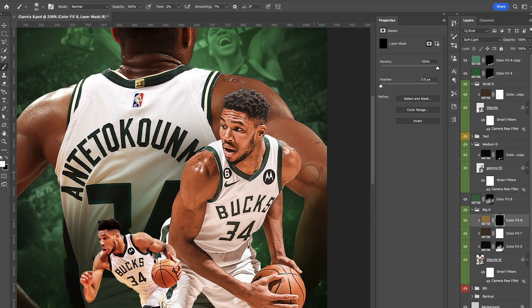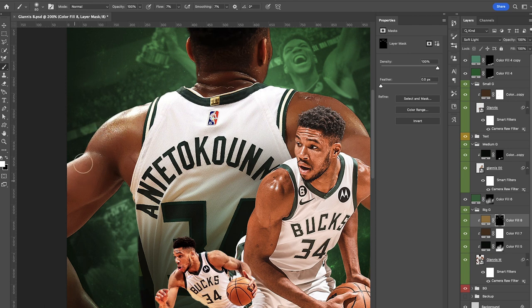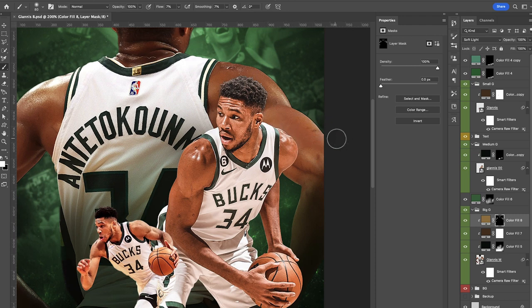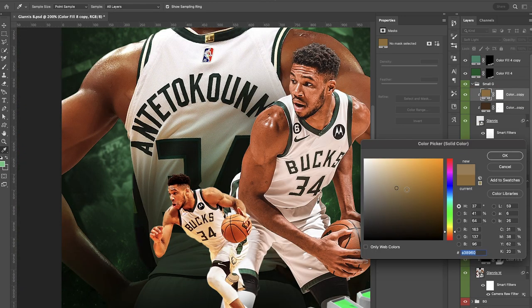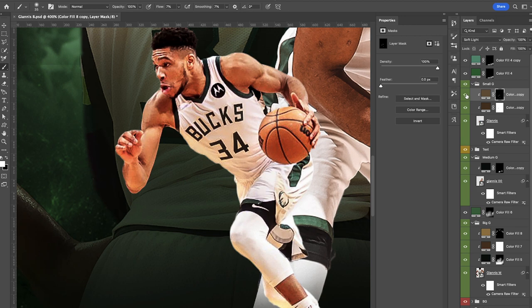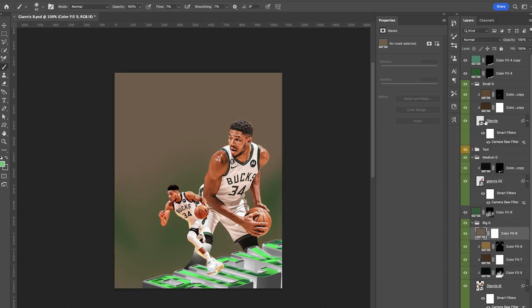Once the lighter colors are done, I start focusing on the highlights. I use the light map of the player — wherever there are brighter points, that's the area I'm targeting when choosing lighter colors. Vice versa when doing shadows: I start playing around with different colors focused on darker areas. Anything I'm doing to the tall Giannis I'm doing the same thing to the smaller one at the bottom — going back and forth, repeating the process. For the most part I think the midtones and highlights look pretty good, so let's start working on our shadows.